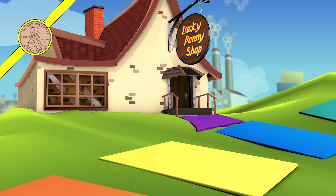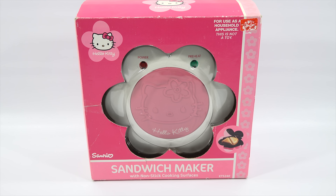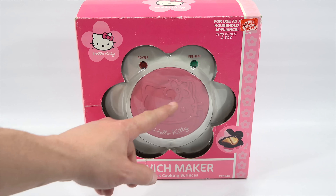You are now watching a Lucky Penny Shop product feature. Hey, it's Lucky Penny Shop, and today I am going to make some sandwiches with you with this Hello Kitty sandwich maker.